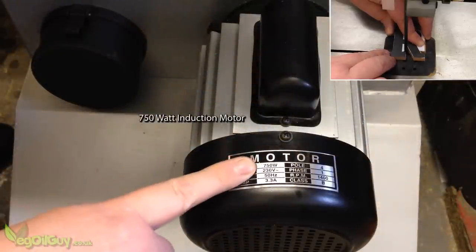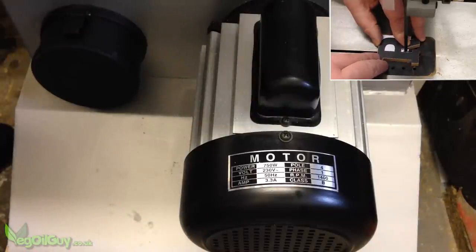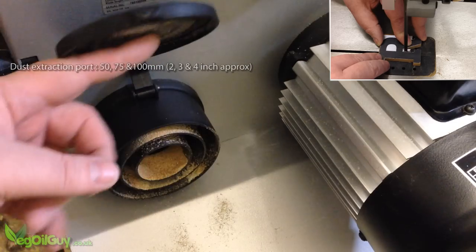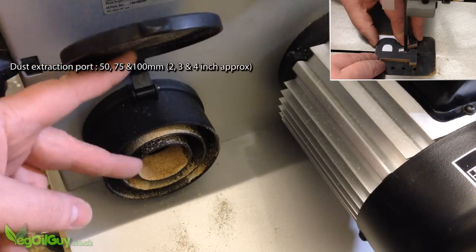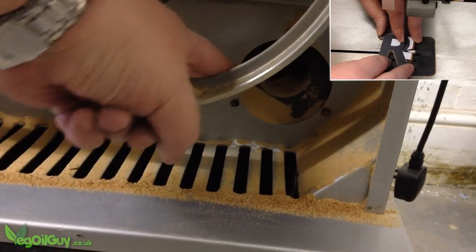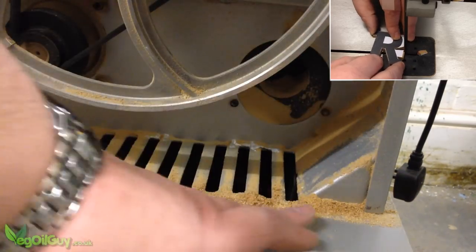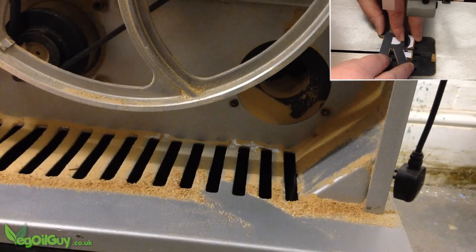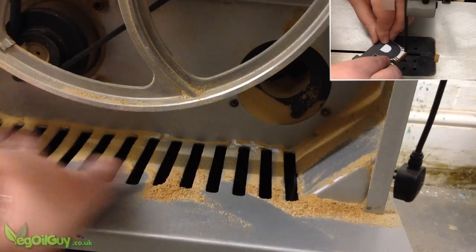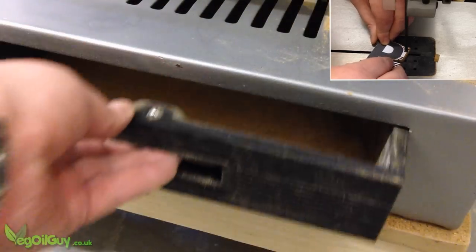It has a large 750W motor that runs nice and quietly and seems well powered so far. It has a dust extraction port that accommodates most sizes of vacuum connection, and inside it's nice to see the bodywork shaped to encourage falling debris to go towards it. Any dust not getting sucked in falls through a slotted area which has a handy little collection tray below.